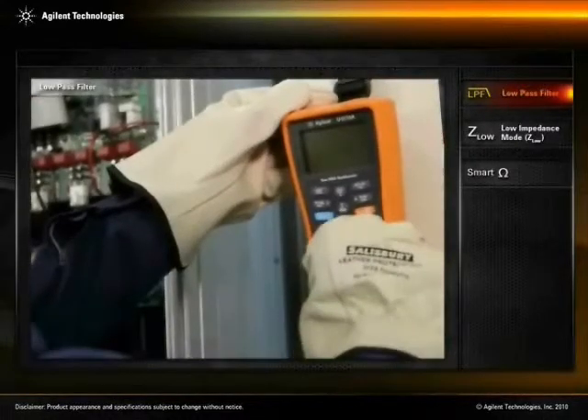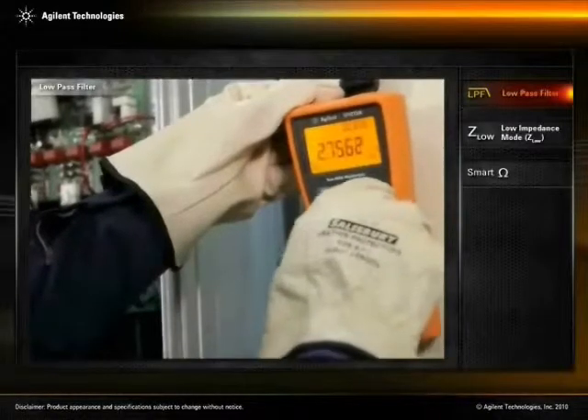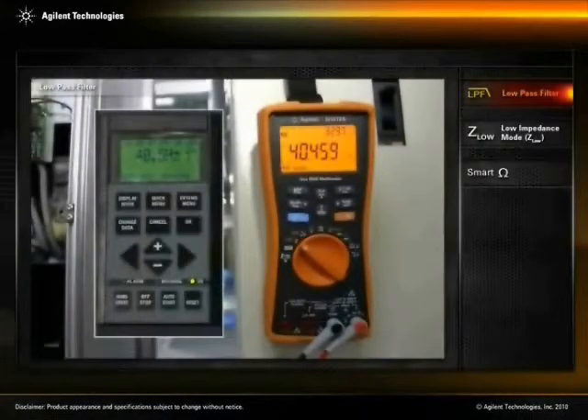The U-1270 series handheld offers a 1 kHz low-pass filter to eliminate unwanted high-frequency components, allowing technicians to accurately measure VFD output.